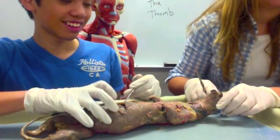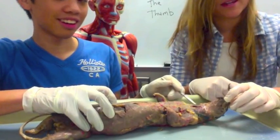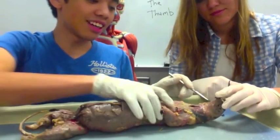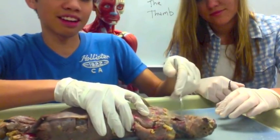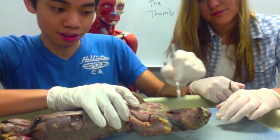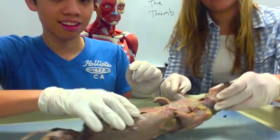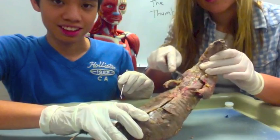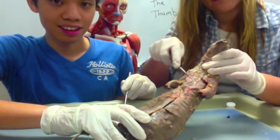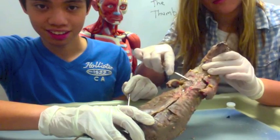So first up: where is the sternocleidomastoid? The sternocleidomastoid is on the front side of the neck — this area right here. And the pectoralis major is going to be right here. And the pec minor is going to be right underneath it.